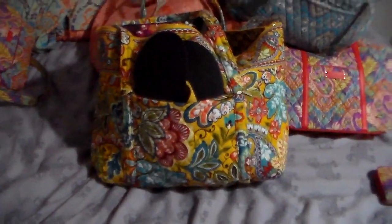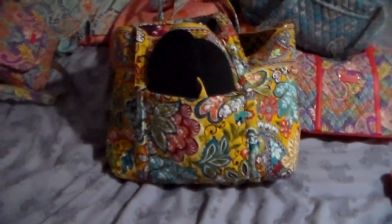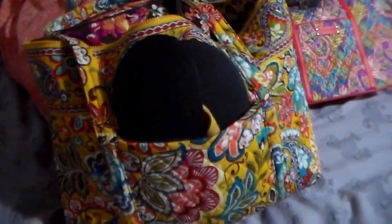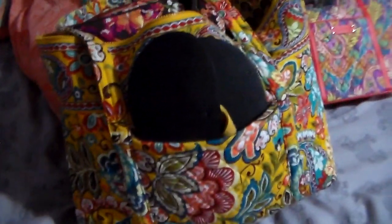I found it in one of my favorite patterns — Provençale. It was brand new. The person had it for sale for $49 and had the option of making an offer, so I offered $49 and they gave it to me. So I paid the same amount for this bag as I did for that bag, and I was pretty happy.